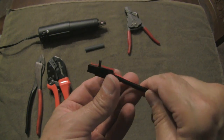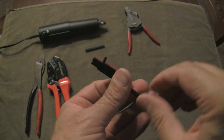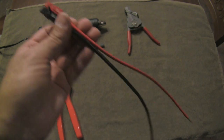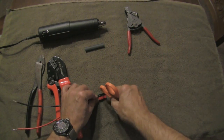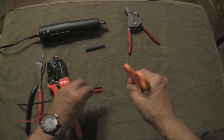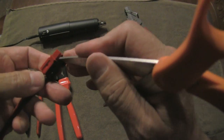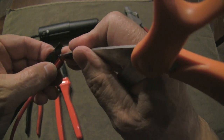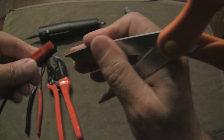There is the roll pin started in the housing. What I found easiest is to start it and then use the end of a pair of scissors to gently push that pin in so that it's flush. Then take the very tip of the scissor and gently push it just below the surface — you'll notice it's just below the surface on both sides. I think that makes a nice installation.